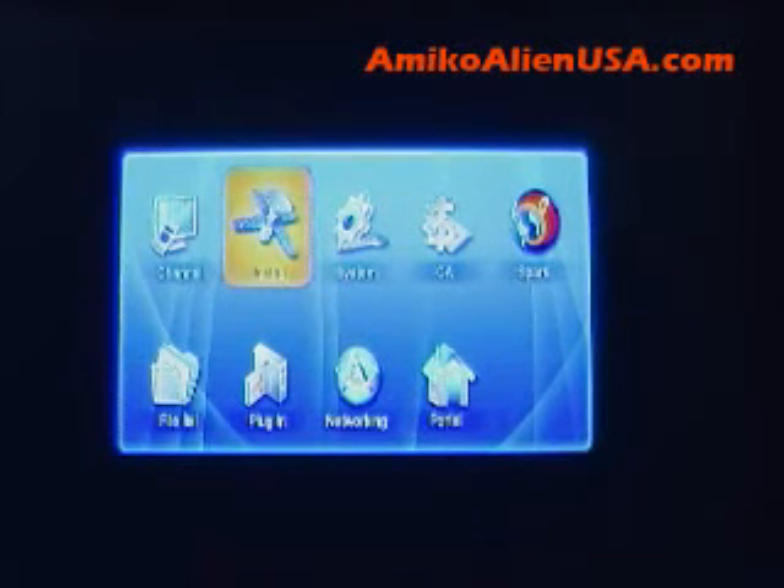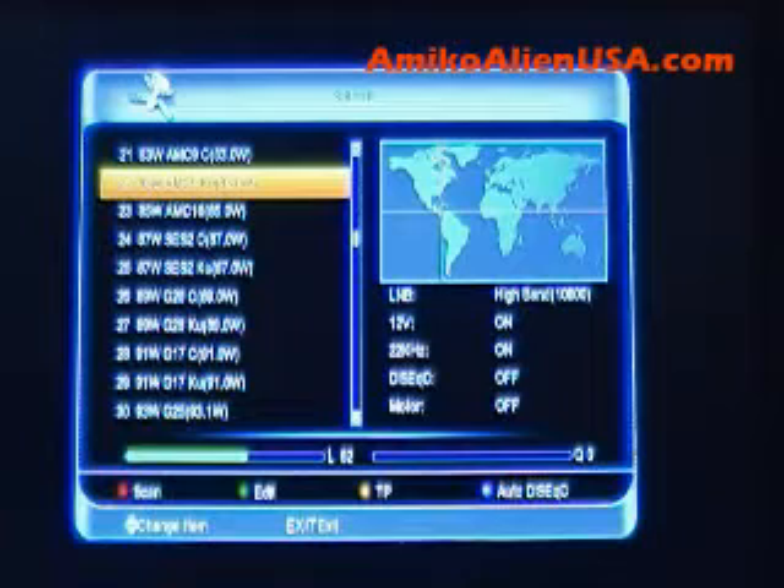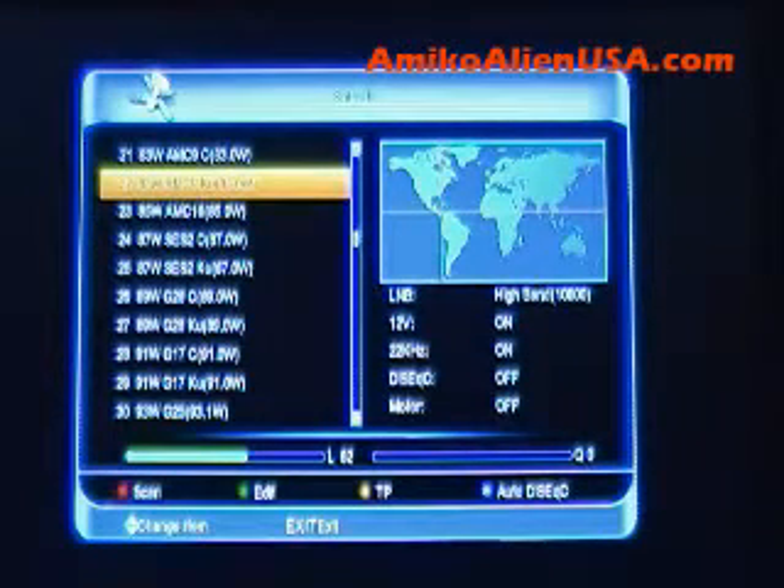Here's how to configure satellites and scan in channels. Press Menu to get to the main menu, then select Install, then Satellite Install. Here's your North American satellite list.